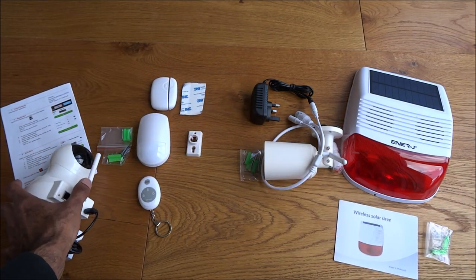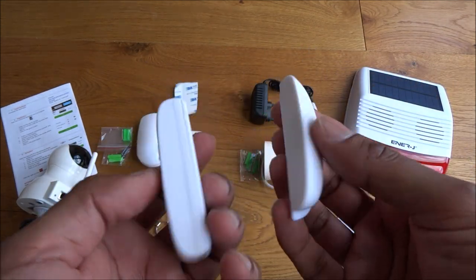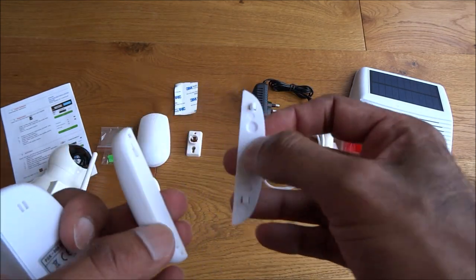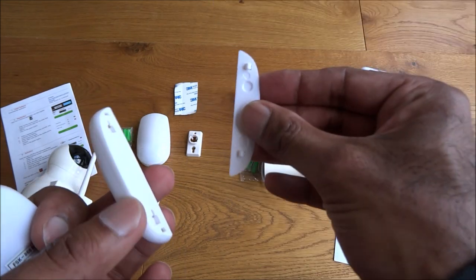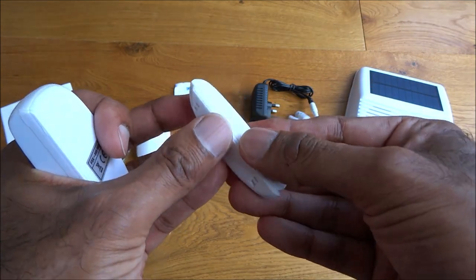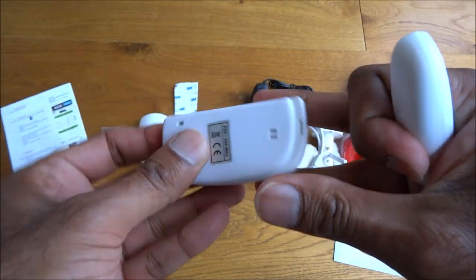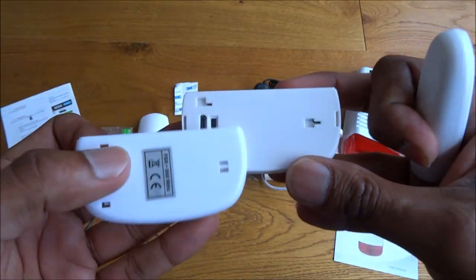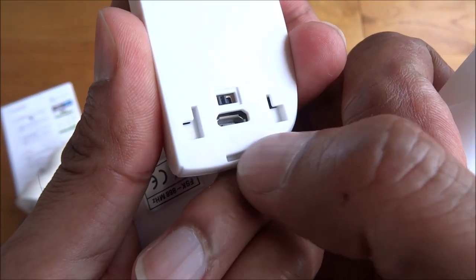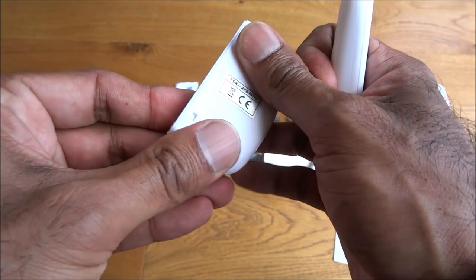The other things you get: door connectors and the door sensor itself — all plastic. Obviously the sticky pads, the 3M pads, so you put it on one side and stick it on your door, and this sort of clips on. On this you've got off and then on, and a little charge point there. So it's all chargeable — you don't have to put batteries in there, which is quite a nice feature.